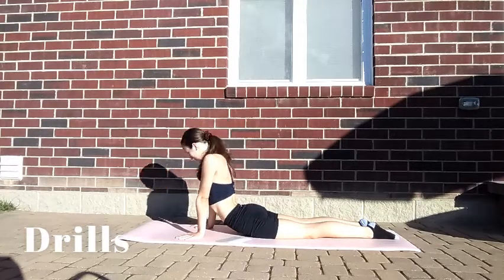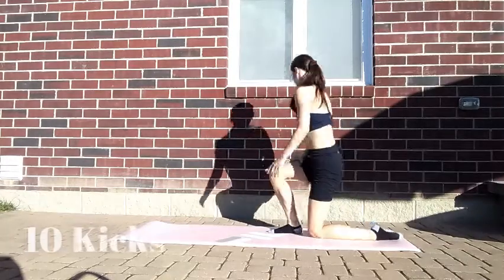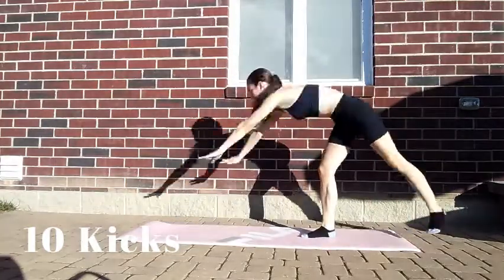Next, we will move on to the drills for the handstand. The first drill you're going to do is 10 kicks. This drill gets you familiar with kicking your leg up when going to the handstand.